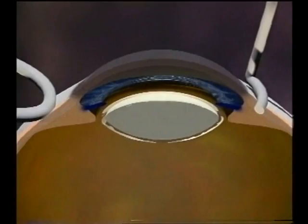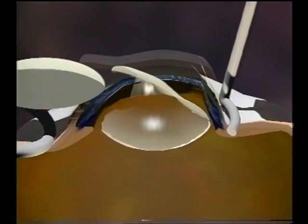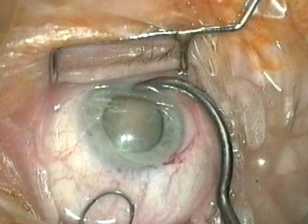An expressor and a vectis loop can be used to express the nucleus as shown in this diagram. The lens expressor presses at the lower limbus and the lens loop also presses about three millimetres above the incision. In this way the nucleus is squeezed out of the eye. Note carefully the positions of the expressor and the loop — in this case the tip of the expressor is pressing at the lower limbus.